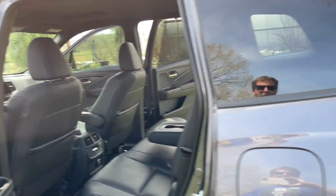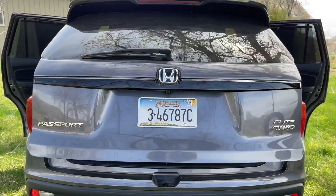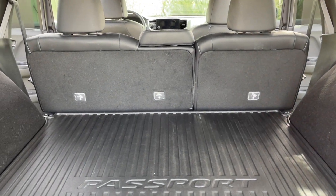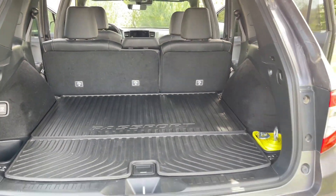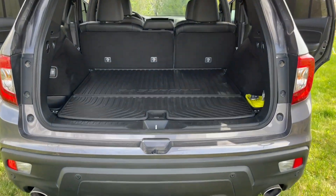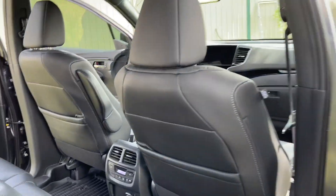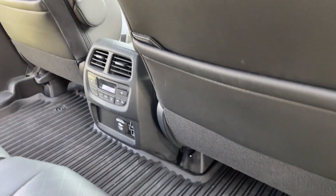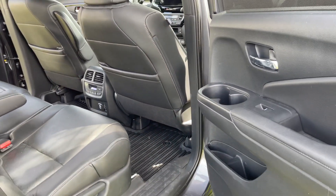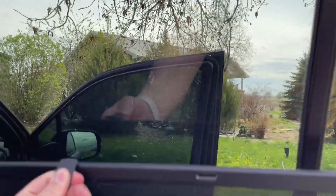It's got a ton of room. I originally test drove a CR-V, and this thing is twice the vehicle in my opinion — more power, you don't have to deal with the CVT, more room, more towing capability. It's got rear heated seats and pretty good sized leg room back here. It's not super clean right now, but it's not bad. Lots of cup holders, lots of cubby spaces. It's got these cool shades to roll down.